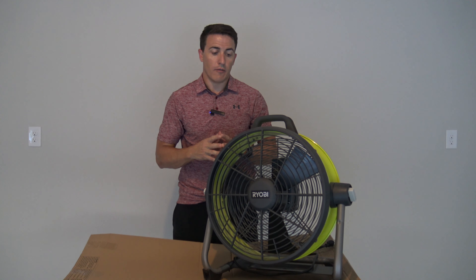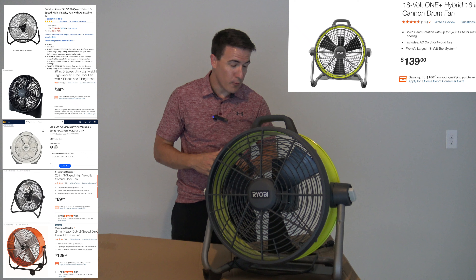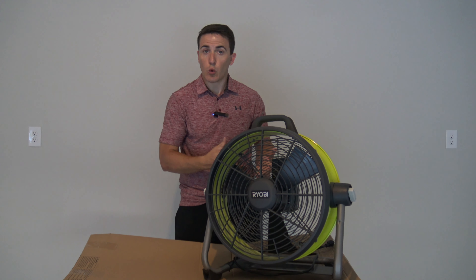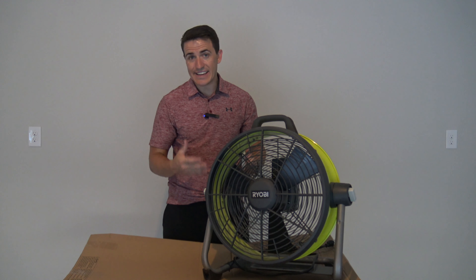For our evaluation — our opinion of whether or not this fan is worth the dollar versus the counterparts — probably not. In most cases, this is probably not the best option for most buyers. At this price point, there are a lot of other options. Now, if you have to have the hybrid battery mode, then absolutely this is what you need. But at this price point, it is just not really reasonable or feasible for most people that just need an 18-inch fan.